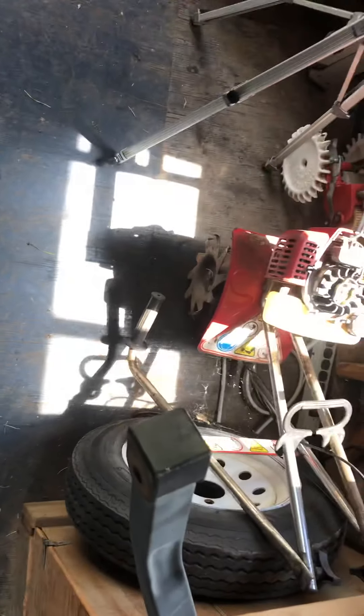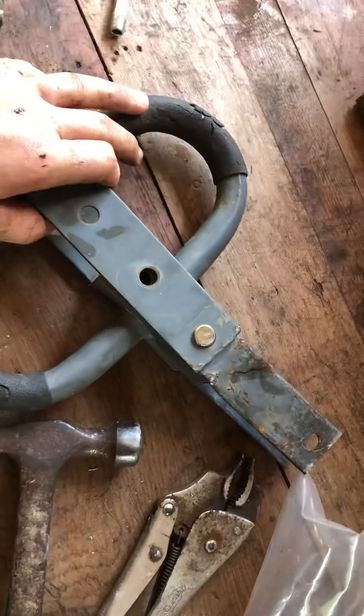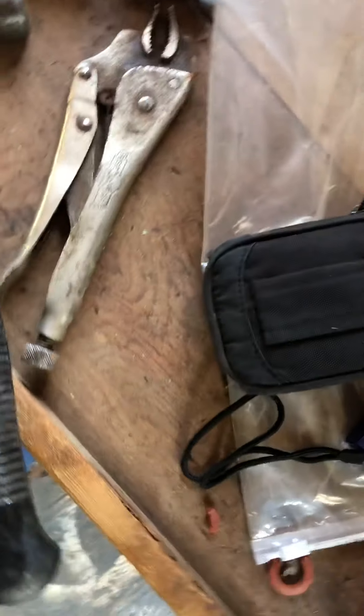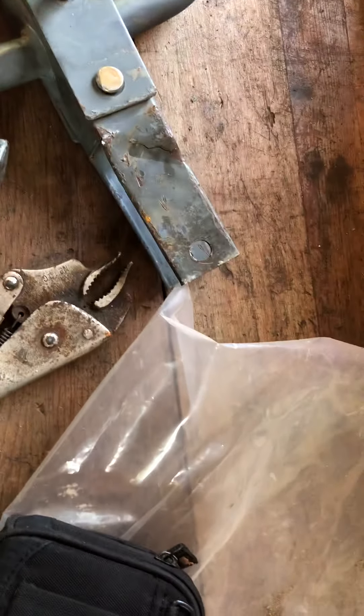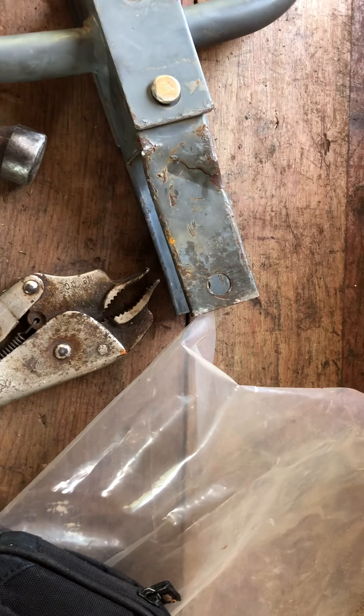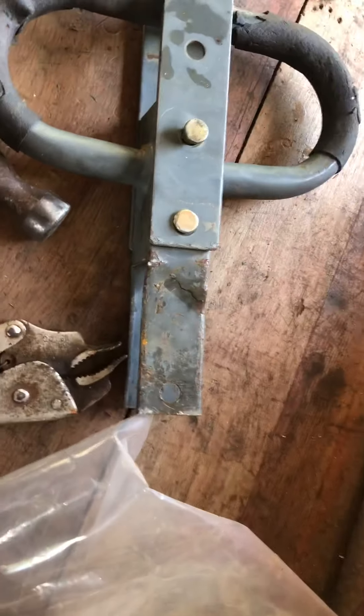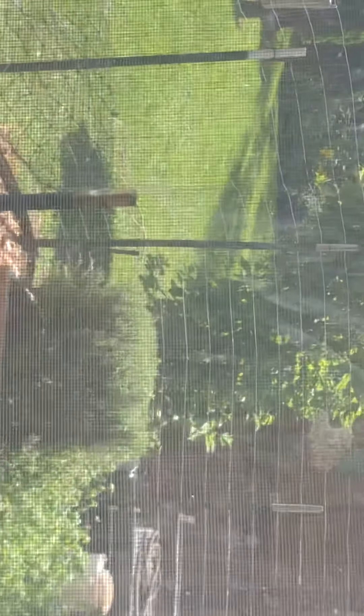Right here is the Gorilla cart tongue, handle, and towing setup. I've used it multiple times to haul rocks and do a bunch of things with it. We've got this incline right there.